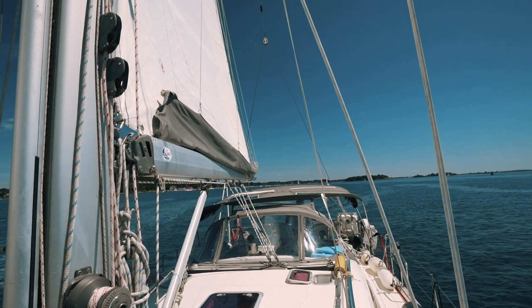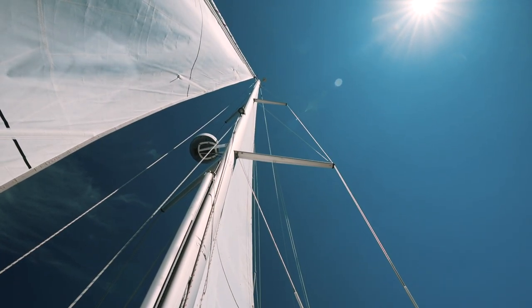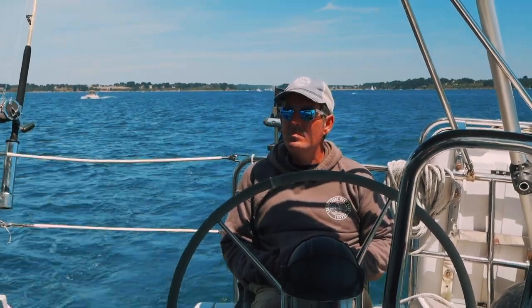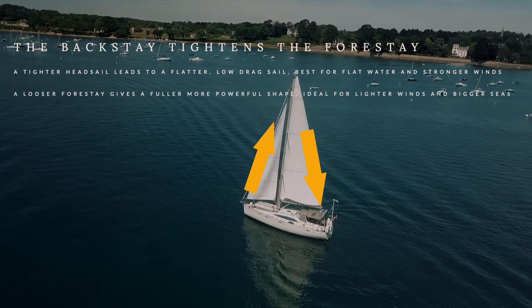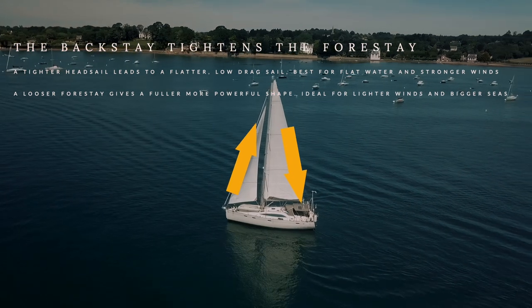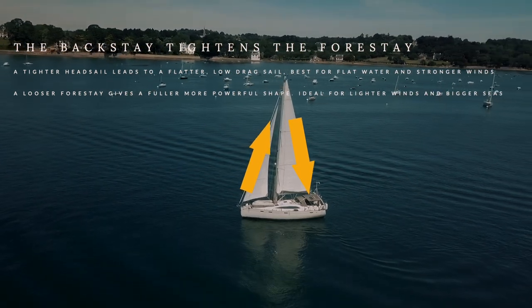Unlike the mainsail, there are only four ways of trimming the foresail, and we're going to start with the backstay. If your boat has a backstay — and not all boats do, catamarans don't — it can be adjusted and tensioned to change the rake of the mast. On Ruby Rose we had a winching point that would allow small increments of change. By adjusting the backstay tension according to the point of sail and the wind direction, we can tighten or loosen the forestay. A tighter forestay leads to a tighter headsail, and a tighter headsail leads to a flatter, lower-drag sail. This is best for flat waters, upwind sailing, and stronger winds.